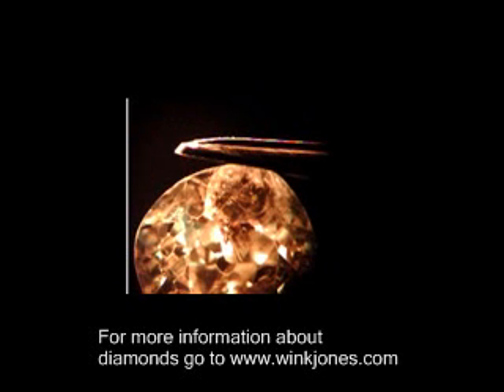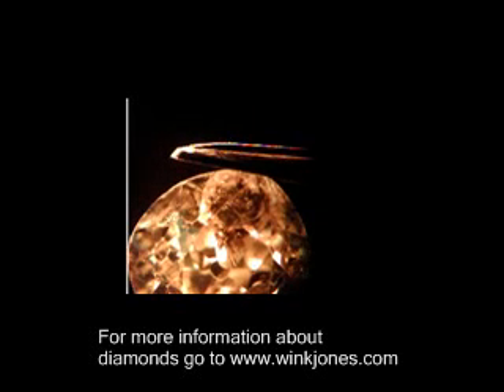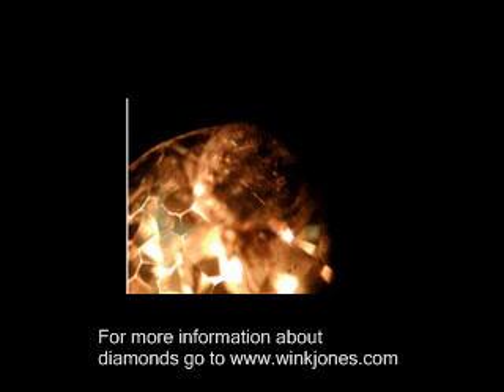We went to Florence, Oregon — not Italy. That is funny. There's one inclusion in particular that I'd love to share with you. You're just getting it at the edge — I'm going to try and get it in focus. Right here is an inclusion that we call a lily pad.